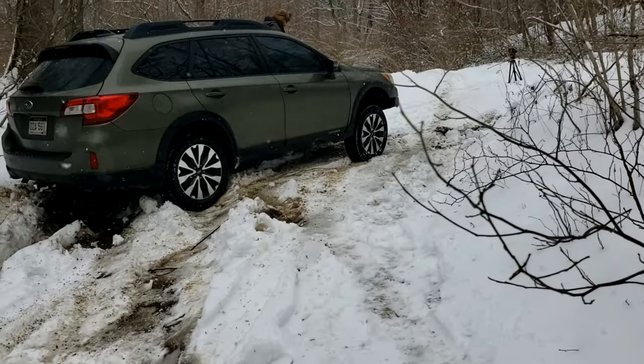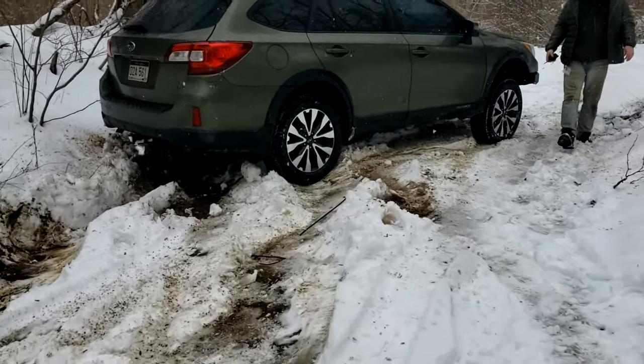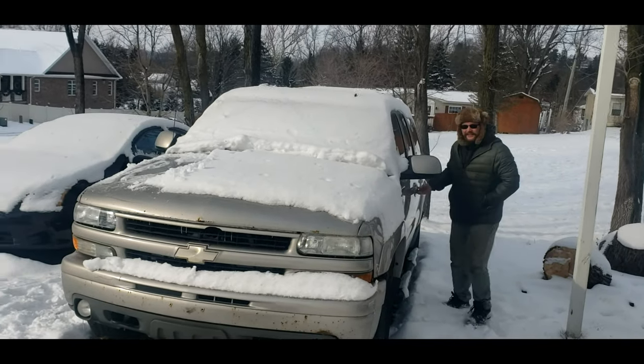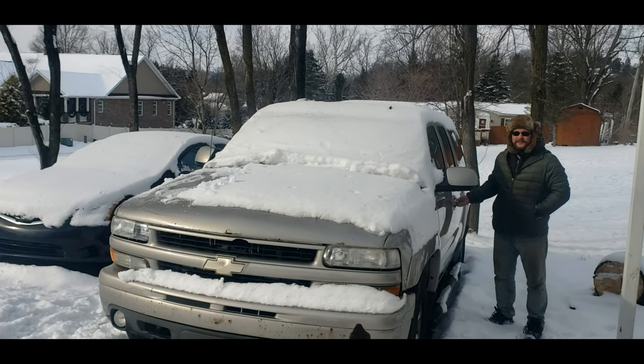Your back tire is the only one spinning, the front tires are the only ones spinning, and the zip ties have popped off. So now that didn't work.